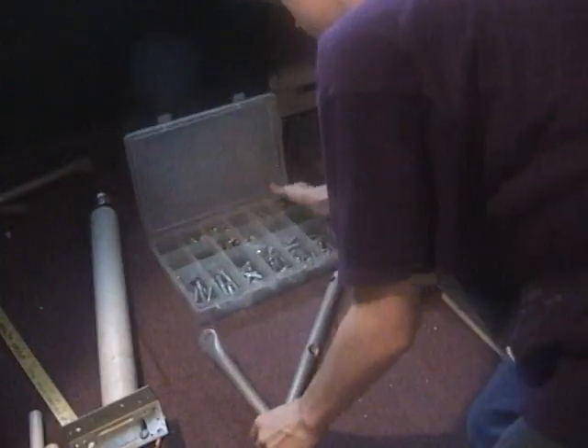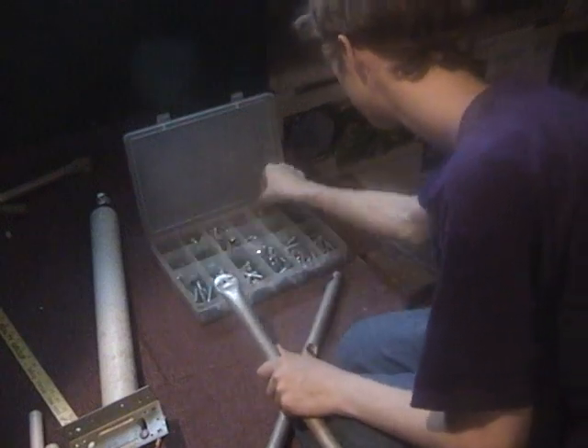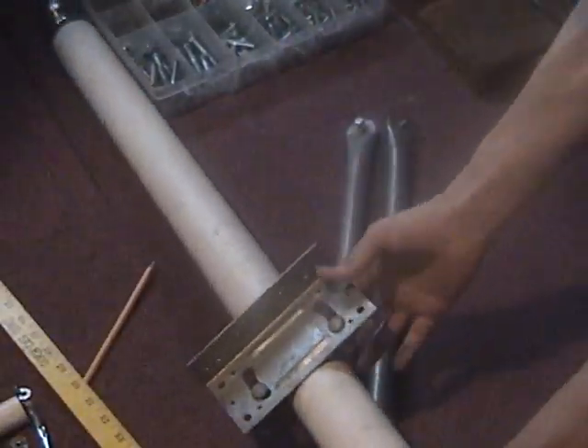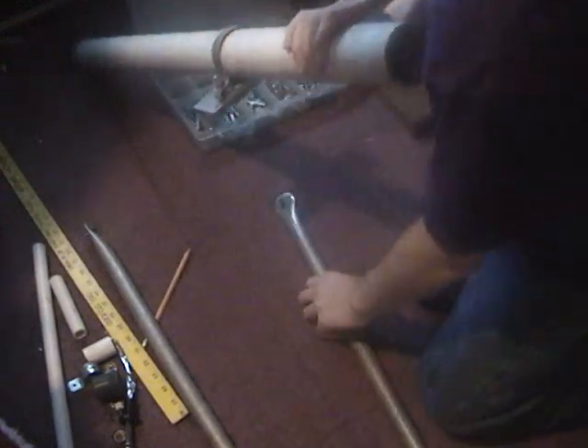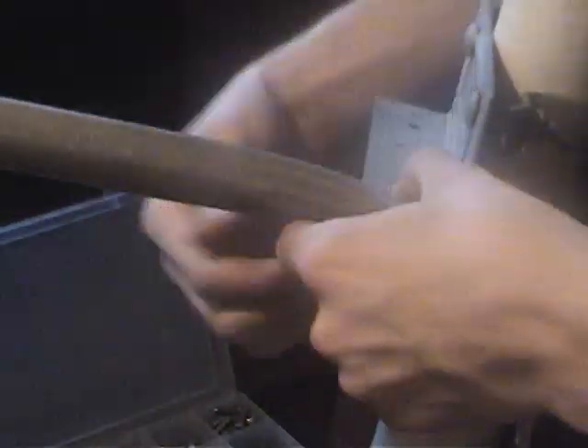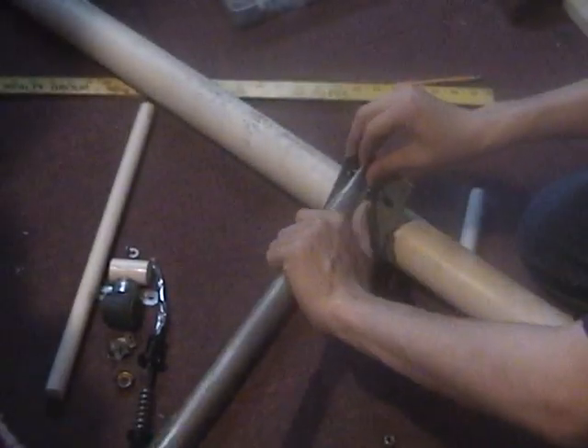Once the tape is done, take your mortar barrel and your metal pipes and start adjusting where you're going to put them, and get your nuts and bolts ready. Keep sorting and experimenting with them until you find the right one that fits in the metal pipe hole. Once you've found the right one, start screwing it in and do the same for the other one until you have both prepared. Take the mortar barrel and start putting them in — first screw them in all the way, then start attaching them. Once they're attached, put the bolt on to secure it, and do the same for the other leg.